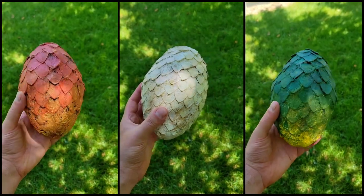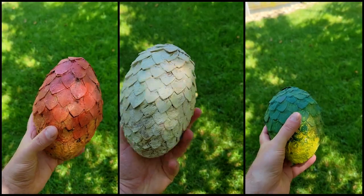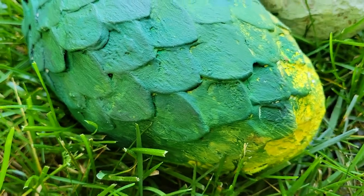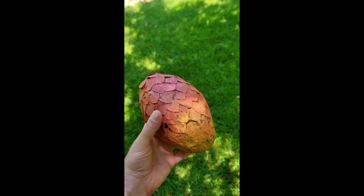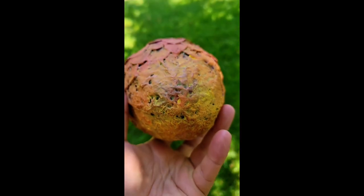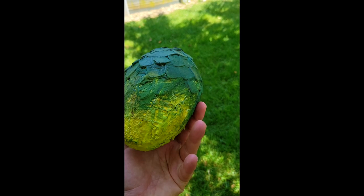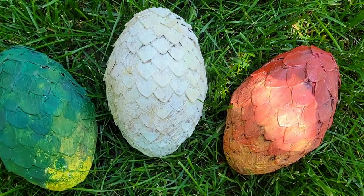There you have it — the dragon eggs from Game of Thrones made out of cereal box cardboard. Fun fact: I actually filmed most of this video before Easter, but I cut a chunk out of my finger when I was chopping vegetables to make borscht, so I didn't get to finish the paint job until about a month later. That's probably too much information. But I really love these eggs — they look pretty legit, and I'm really hoping that somehow, someway, they'll actually hatch real dragons and we can go on adventures. That would be pretty cool. Anyway, if you guys enjoyed this video, leave a like and subscribe — it means a lot to me. I'll catch you guys on the next one. Bye-bye.